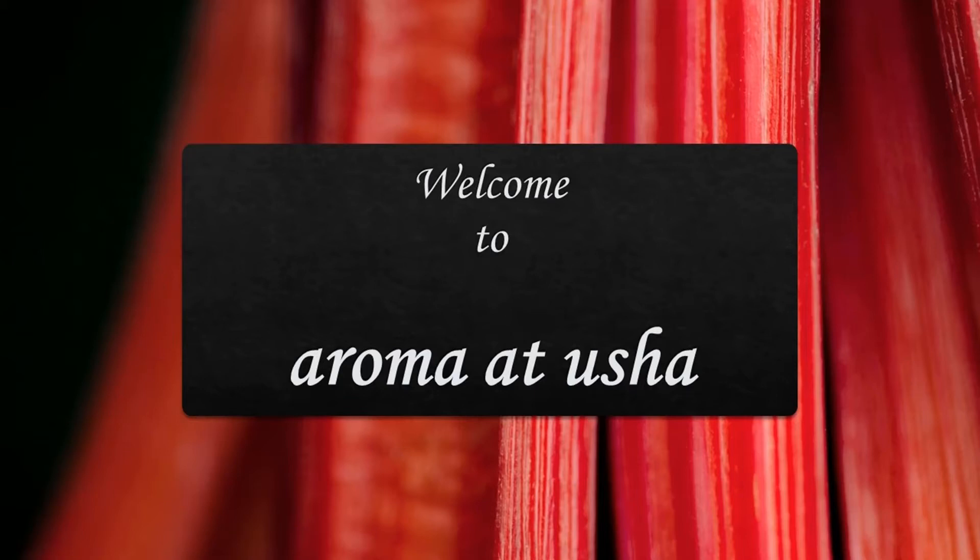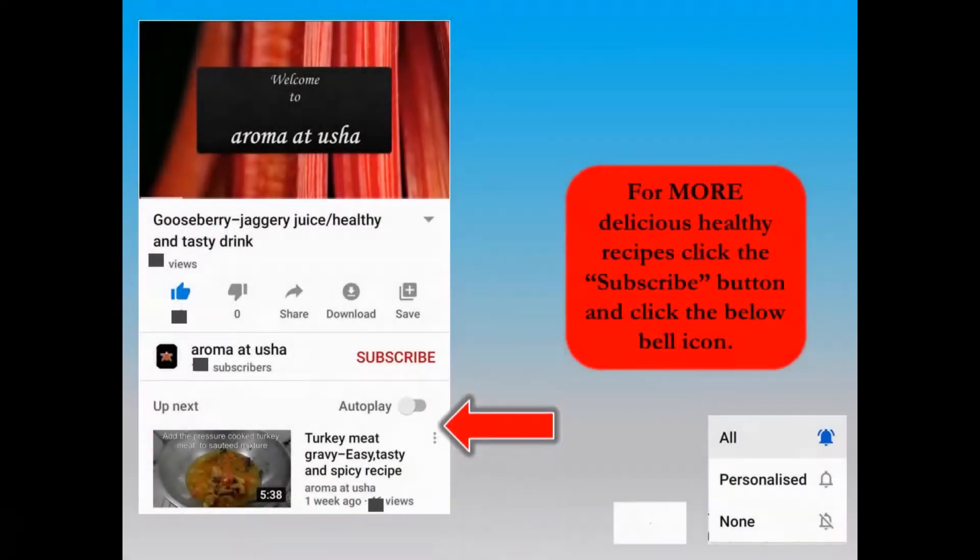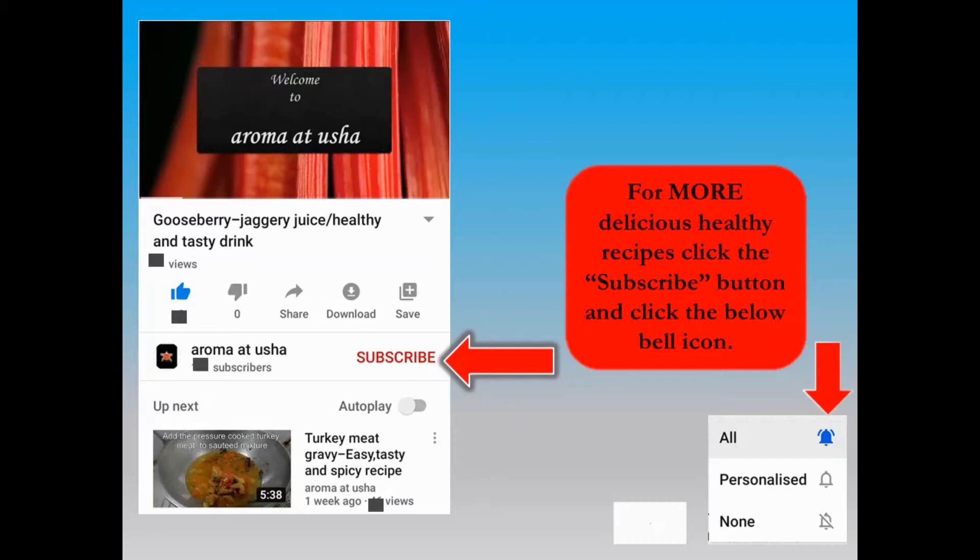Welcome to Aroma at Usha. For more delicious healthy recipes from the channel Aroma at Usha, click the subscribe button and click the bell icon below.